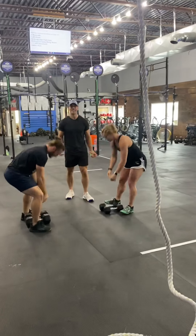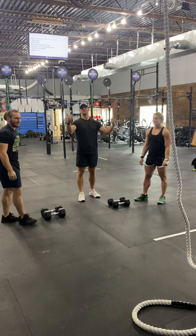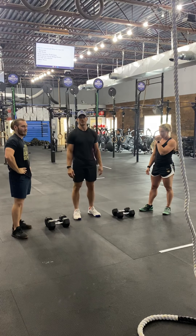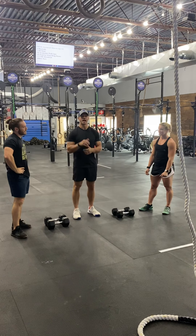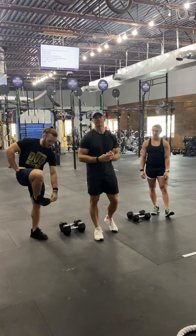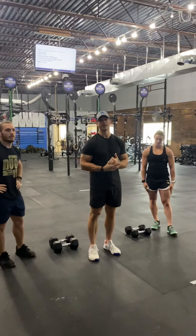And then back to the rope climbs, and then back for their set of 15 synchro thrusters. It's going to be a finale. This workout is sponsored by Dr. Tony Katakis and Sports Elite Medicine. Cash prize is at the top winner of this event.